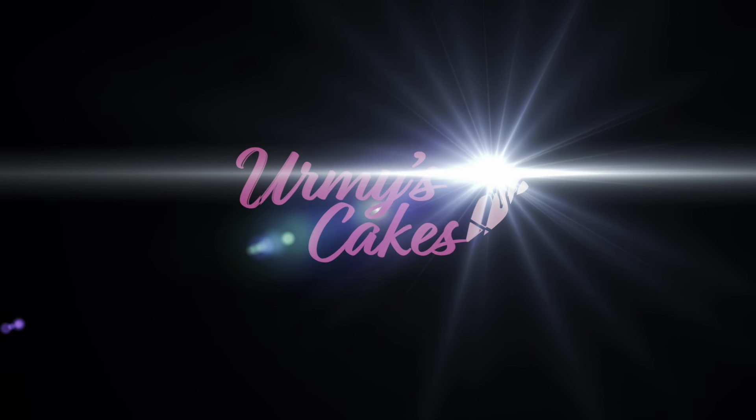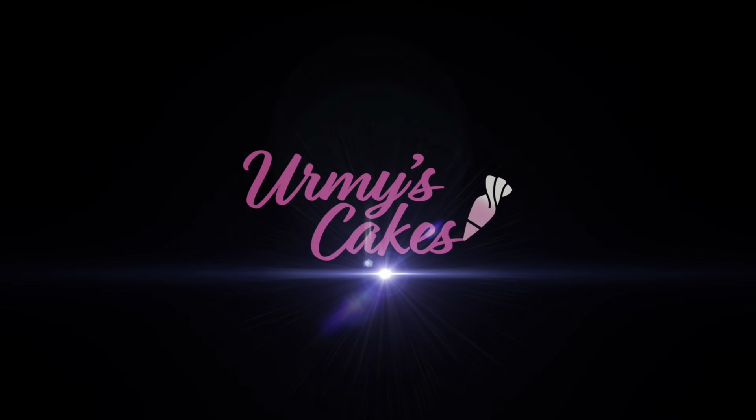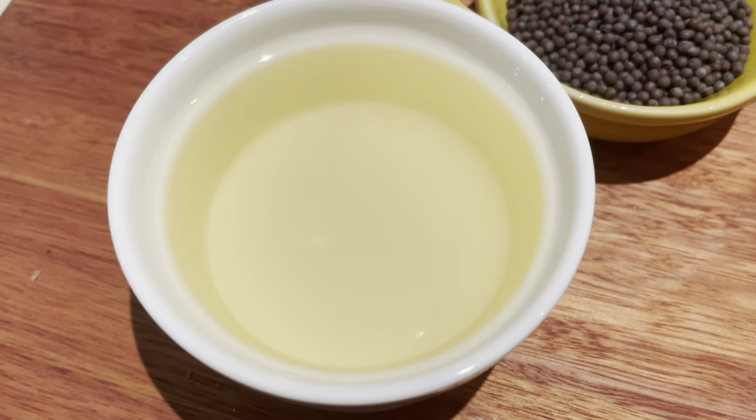Hi everyone, Urmila here. Today I'm going to show you how to make a tofu curry using fresh tofu and some curry powder. Tofu is such a versatile ingredient — it takes on so many different flavors and tastes really nice in curry. I learned this curry when we were small; my grandmother used to make it for us all the time and it was one of our favorites. I hope you enjoy this recipe as well.